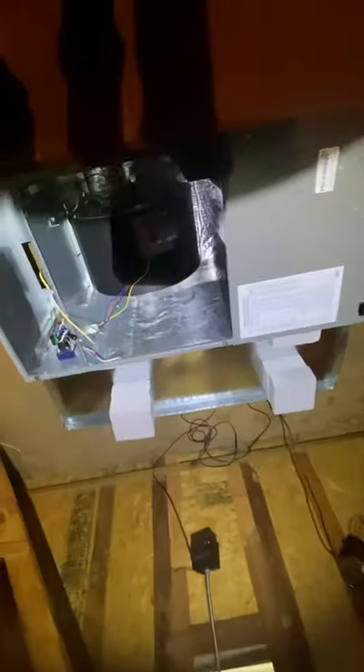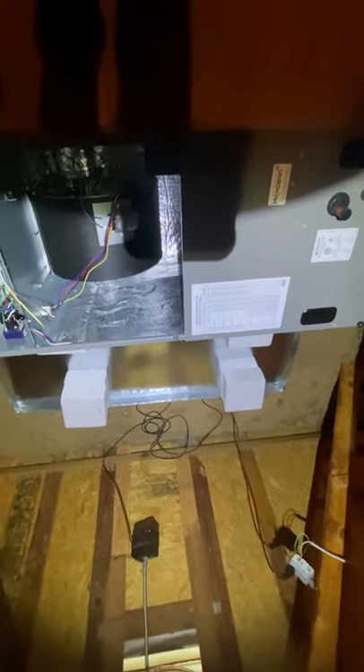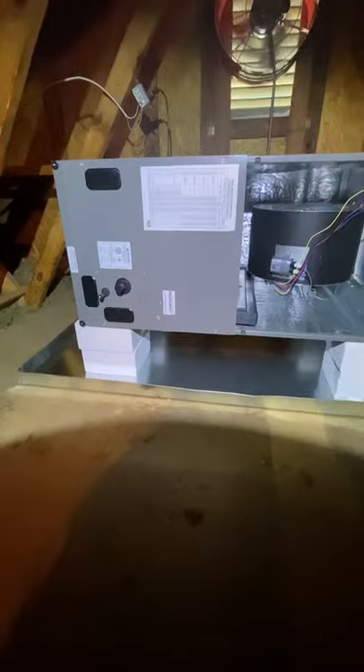We got our foam blocks set — we're stacking them so we can get room to run the drain under the air handler because I'm gonna have to put a P-trap on this guy and I need the clearance. The blocks are set about right where it needs to be. This is how we're looking right here — nice and clean. I think it'll fit there. I'm gonna go get that return cut out and see how it's looking.